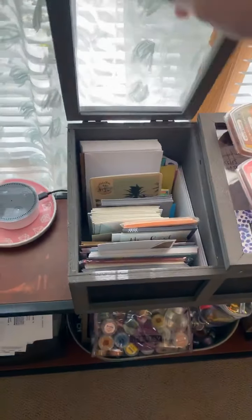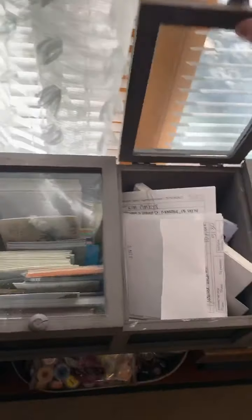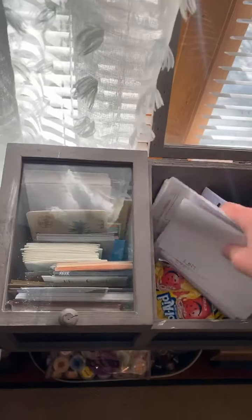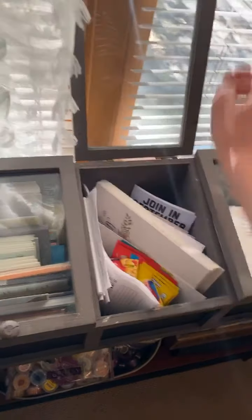These are my thank you cards — don't mind these, those go to a customer, same with those. These are also cards and stuff in here.